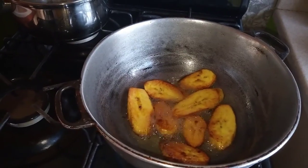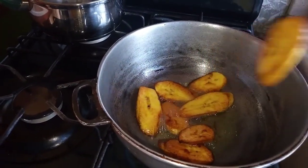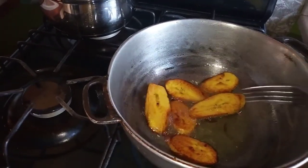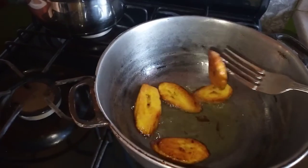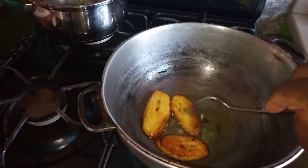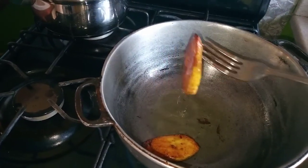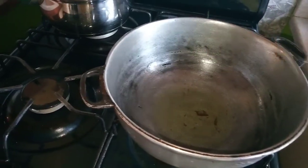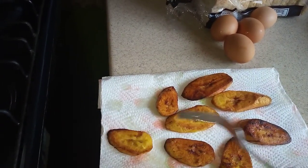You can see the plantain looking nice and clean. Go ahead and take them out now and allow them to drain. I'm telling you, this is Jamaicans' favorite food to eat — especially for breakfast. Wow, with a nice cup of mint tea, you can't ask for anything more! I'm going to take out my plantain now and allow them to drain off the excess oil.